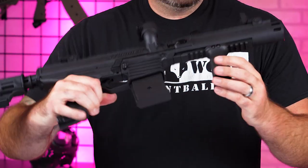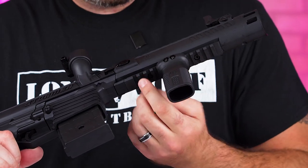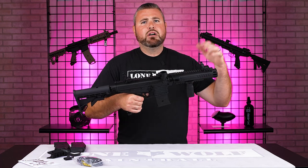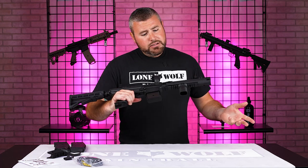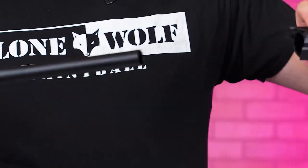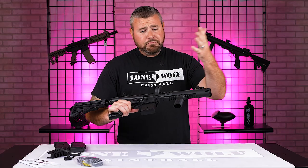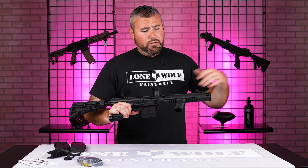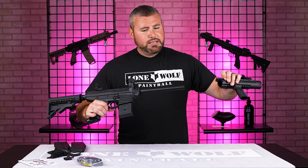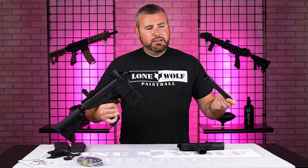Speaking of the front shroud, and even down below here, there are more Picatinny rails with your front grip, which you can move backwards or forwards depending on the length of your arms or personal preference. This front shroud can come off by simply pressing this button right here, and you can slide that right off the front of the gun. If you're looking to put on an aftermarket barrel, press the button and you can simply slide that off and have access to your 98-threaded barrel right there. This is a 98 Custom threaded gun.